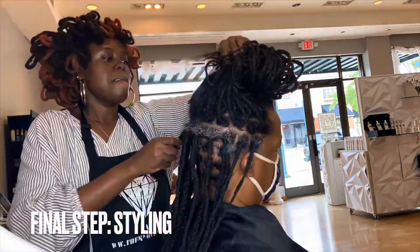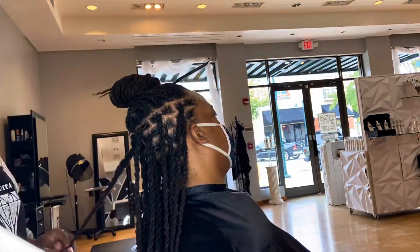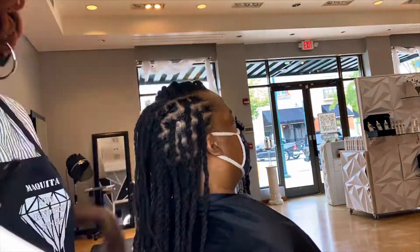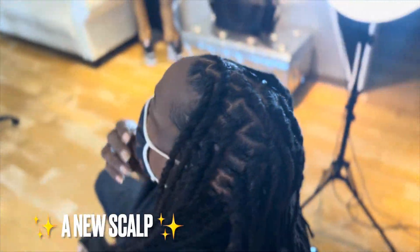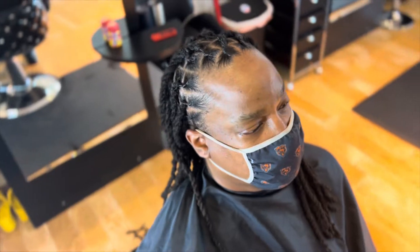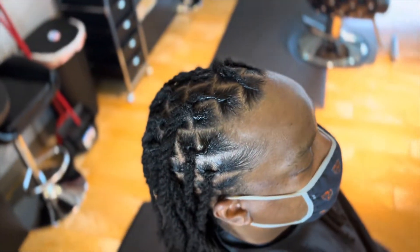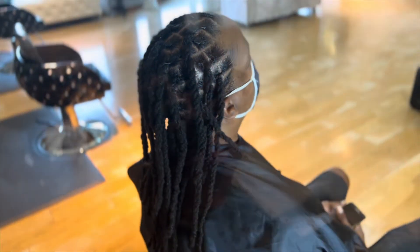Because this entire process is so long and timely, I do talk and connect with my clients and I offer lots of education on how to take care of your hair. I give a care guide, I make referrals to other stylists — especially if they're coming from areas where they don't have locticians or it's not very common — and I also give tips on how to care for it and style it themselves.